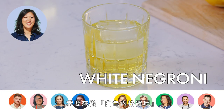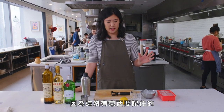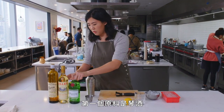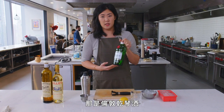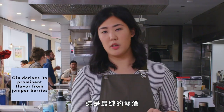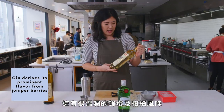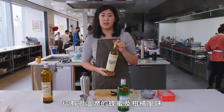I am going to be making a white Negroni. It's one of the easiest cocktails to make of all time because it is just a one-to-one-to-one ratio. The first ingredient is gin — today we're using Tanqueray, which is a London dry gin, the purest form of gin you can find. This is Lillet Blanc — it's made from white grapes and has these really great warm honey and citrusy notes to it.